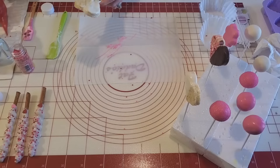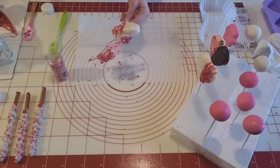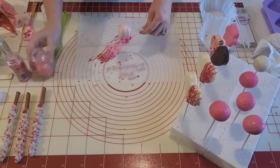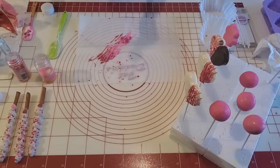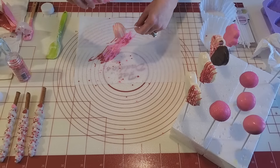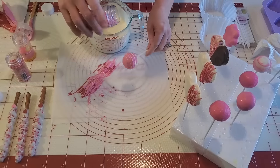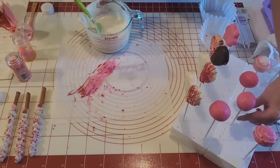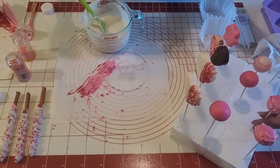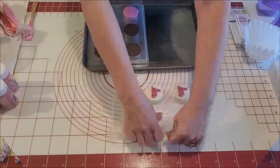Now I'm going to go ahead and decorate some of our items, starting with our rice krispy treats. I'm just doing a simple drizzle on the opposite side that's not coated and putting some Valentine sprinkles on that. For the cake pops, also a drizzle with some Valentine sprinkles — simple but very pretty. By the way, these are lemon cake pops — not really a Valentine's flavor but I'm just using them for demonstration. I had some lemon cake left over and we love lemon around here.